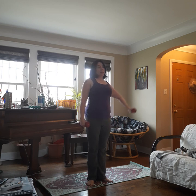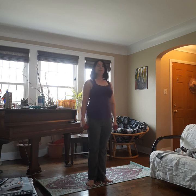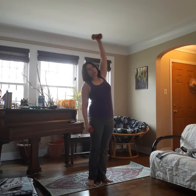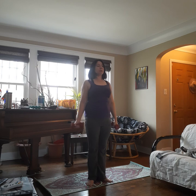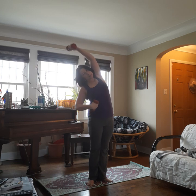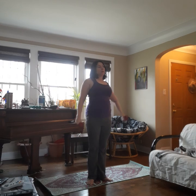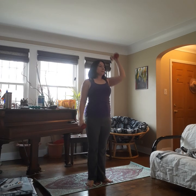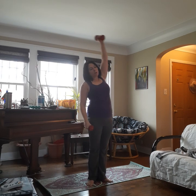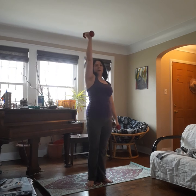One arm up, exhale over the side. Inhale up, exhale back down. Other one up, over, up and down. Really squeeze your tummy here — this is about abs, not arms. You should be feeling not just on the sides of your body but also in these muscles here next to your belly button. If you're not feeling it there, pull in tighter. One more each side. Good. Release.